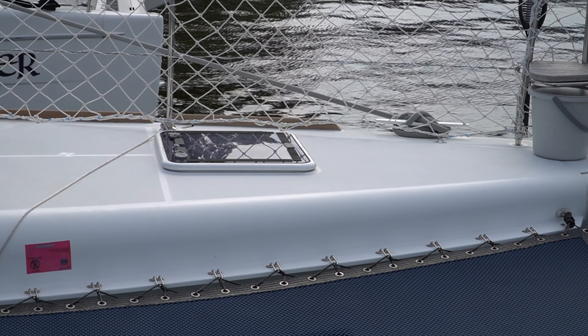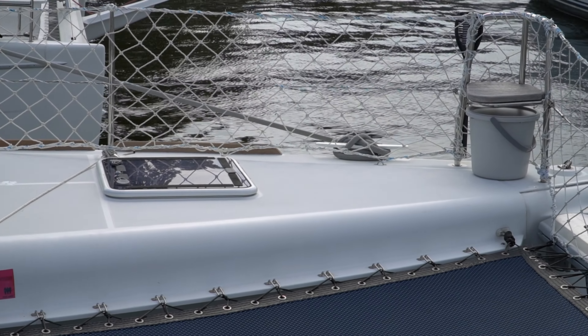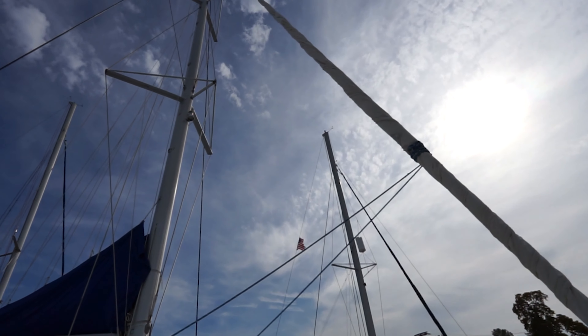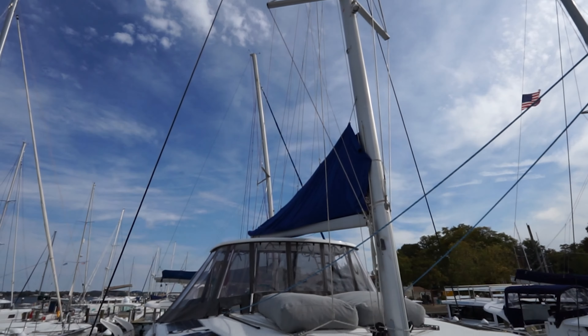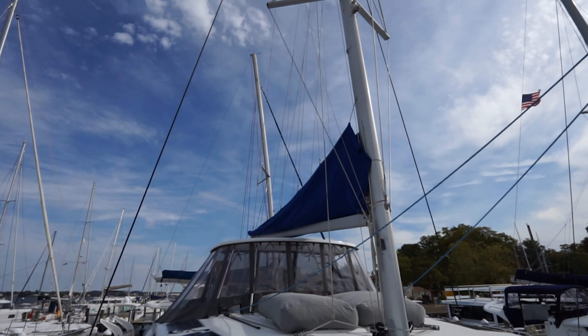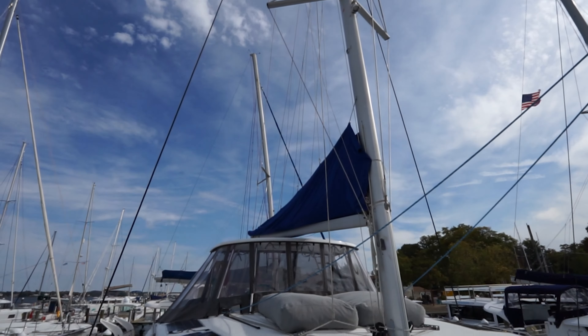Out here in the aft cockpit, a couple things we did. One was adding the carpet, but one of the things you can't see is that under the carpet there's dry tech, which raises the actual carpet up about a half an inch so that any water that does come in runs under the carpet — not wetting everything — and runs to all the drains.